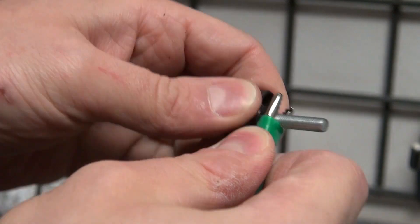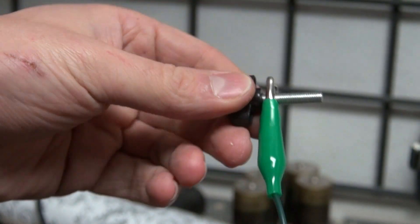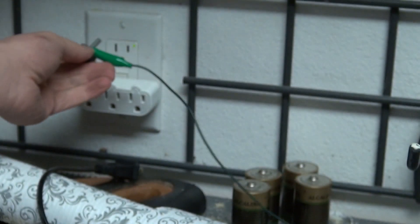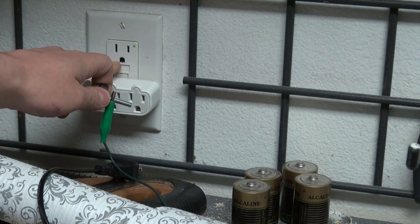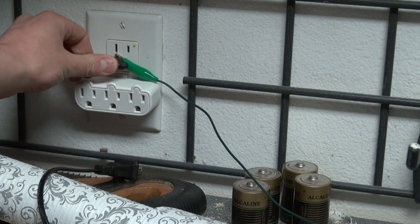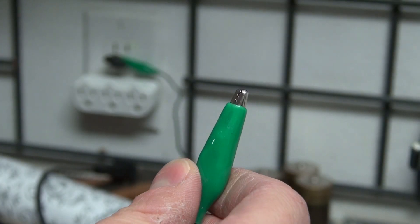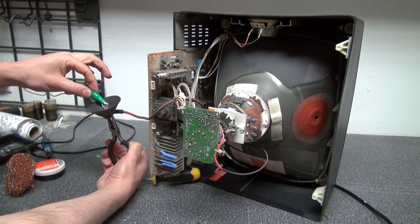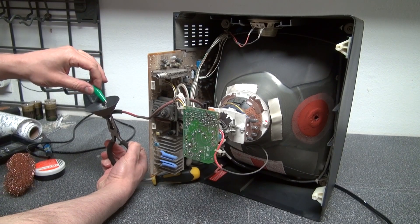Next, I'm going to take an alligator clip and connect it to this screw. I'm going to take this screw and plug it into the ground wire of this wall socket — that way I know for sure it's connected to ground. Then I'll take the other end of the alligator clip and touch it to this part of the flyback transformer to discharge it.